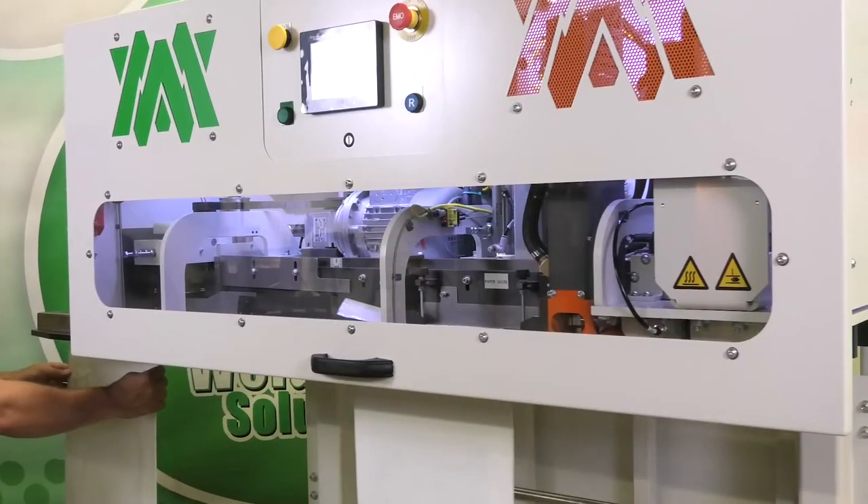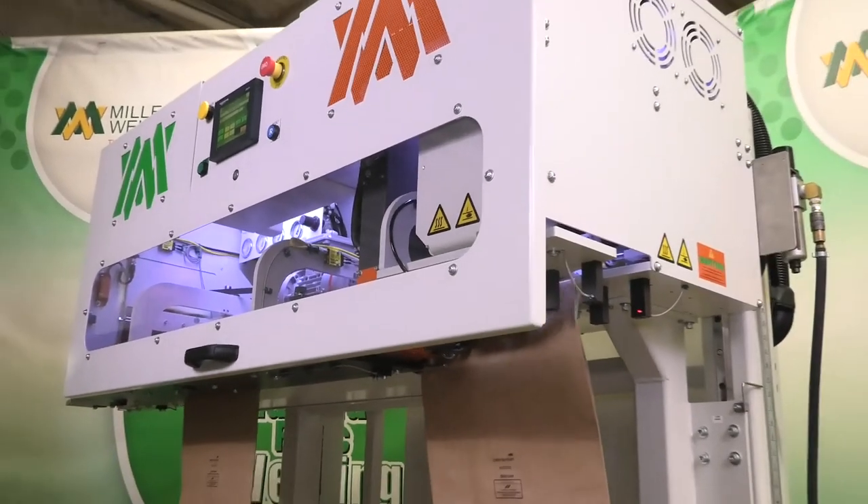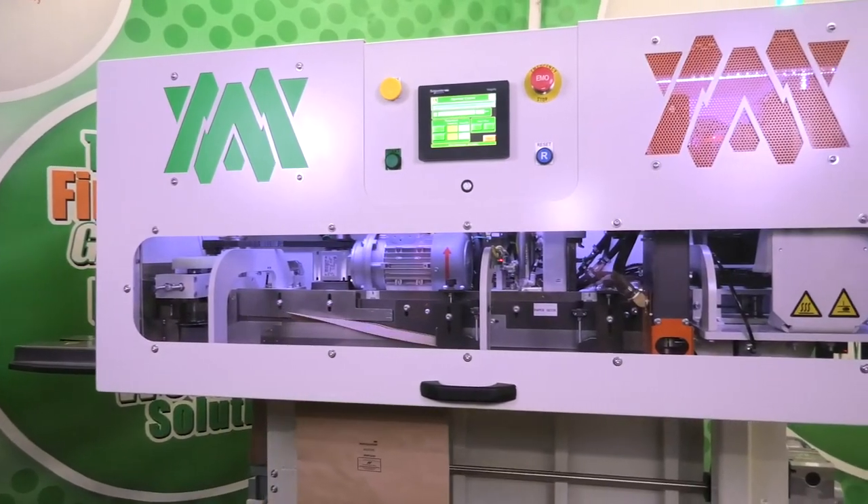The PS150 is a top-closing bag system designed specifically for single-fold bags. This top-closing machine seals any poly-woven coated and thermoplastic bags, as well as multi-walled paper bags with pre-applied glue. The system is built for speed, efficiency, and precision.